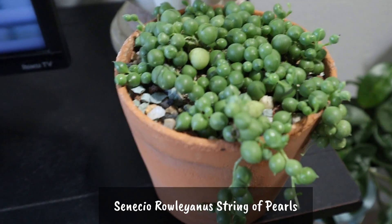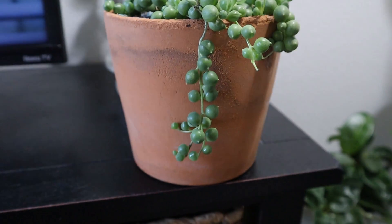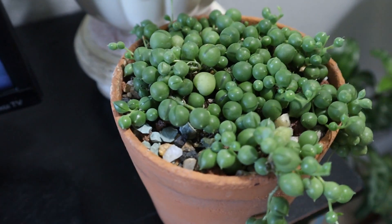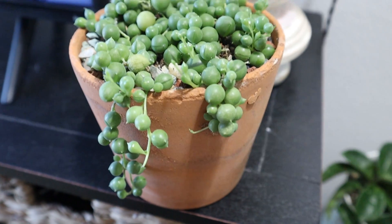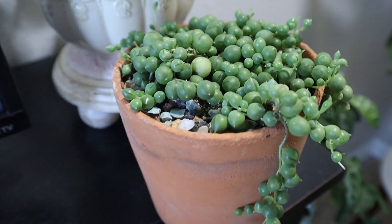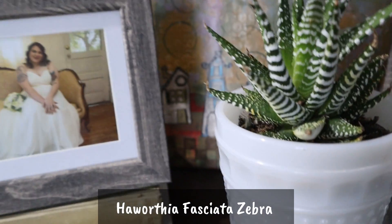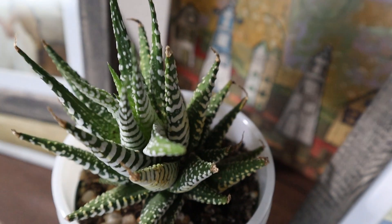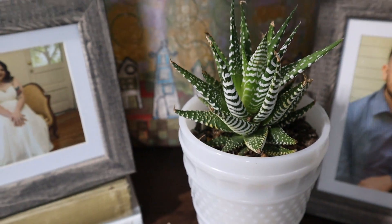I water it sparingly and it seems to be liking the grow bulb that I have it under. Also in here is my Haworthia fasciata zebra. Haworthias are wonderful succulents to keep inside because they can live under lower light conditions, and this one seems to be liking it. It gets ambient light from the grow bulb and that seems to be enough for it.